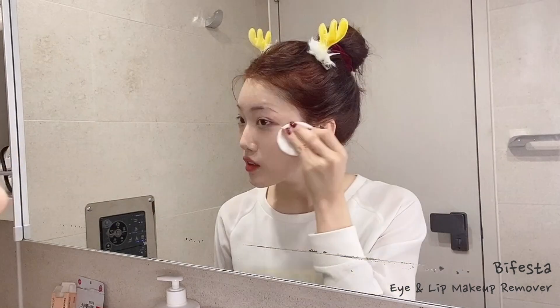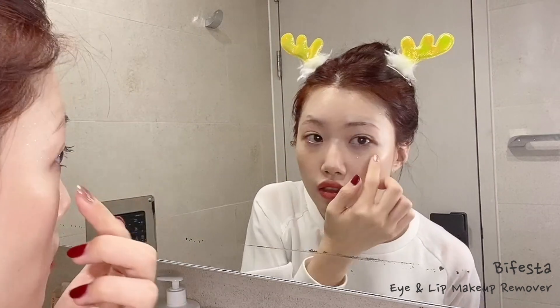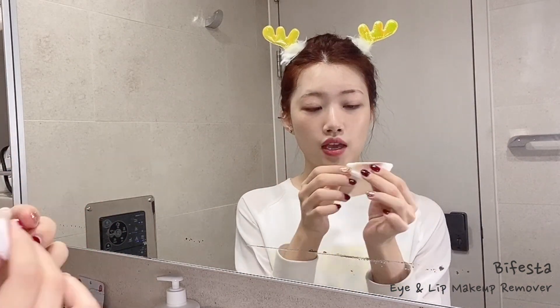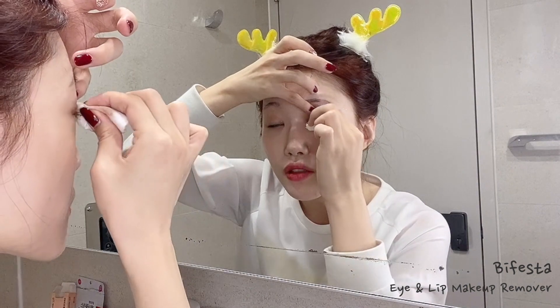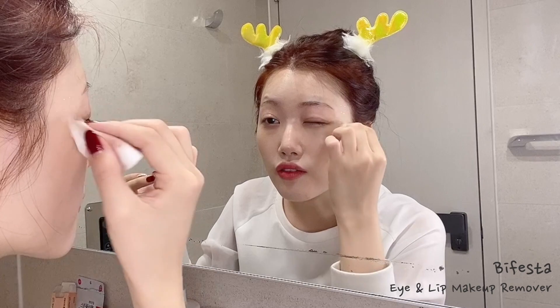For the first round I just remove whatever I see, but there's still a lot left around the eye area. So what I do is fold the cotton pad I just used in half, then fold it in half again to get a really pointy corner. With that I go into the detail and really remove all my makeup. These are great for erasing spots that are hard to reach with just a flat cotton pad.